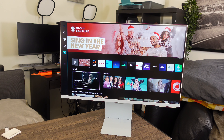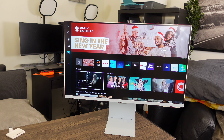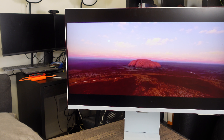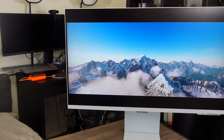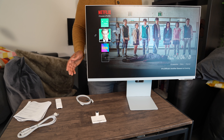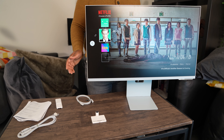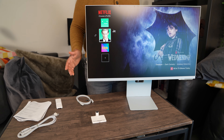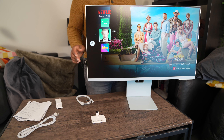Now, this screen only has a 60 hertz refresh rate, so I wouldn't say it's optimal for intense gaming, but it is definitely great for occasional gaming. With the gaming hub you are able to stream Xbox games over the cloud. The retail price is $799, but you can usually get it discounted for much cheaper during the holiday season.